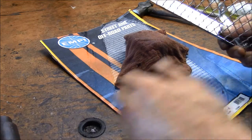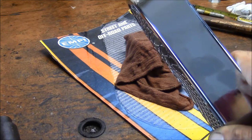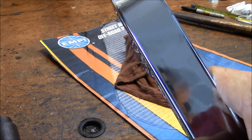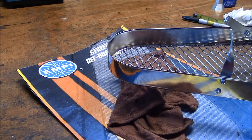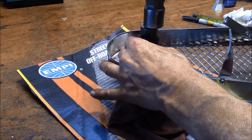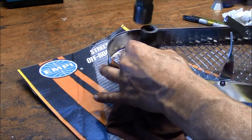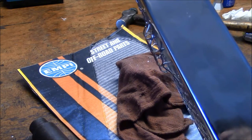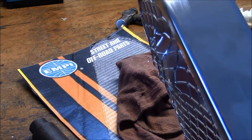That might be far enough. It's not a round bubble — it's almost like it was machined that way. Let's give it a test fit. It was close but I have to do a little bit more. That looks pretty nice that way. Let's give it another try.